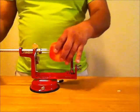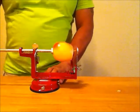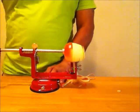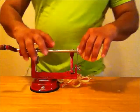Insert the apple and point the core towards the forks, then turn to peel and slice the apple all at the same time, giving it several turns to complete the job.